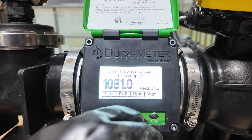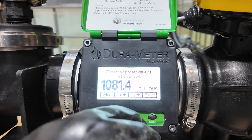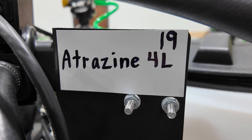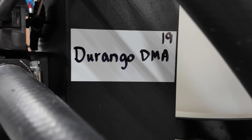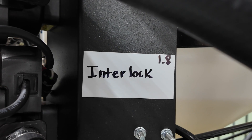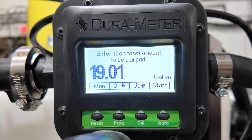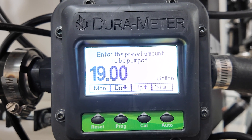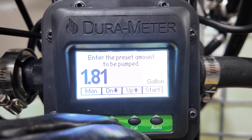Today we'll be making a 1,140-gallon hot load. We'll need 1,082 gallons of water. Set your 1-inch Dura Auto Batch meters to the amount of product you need. This recipe includes 19 gallons of Atrazine, 19 gallons of Class Act, 19 gallons of Durango, and 1.8 gallons of Interlock.